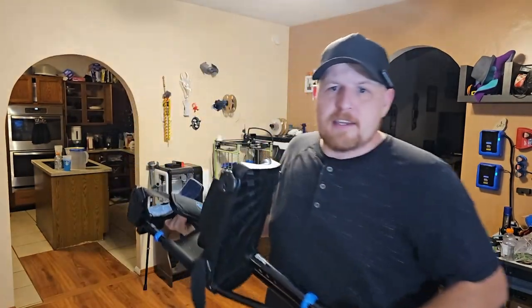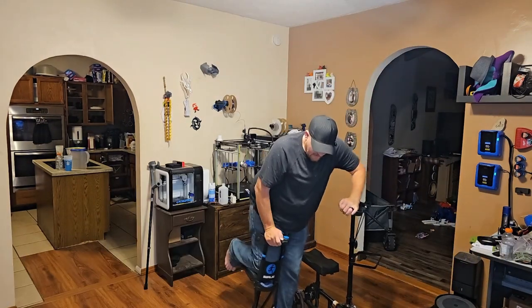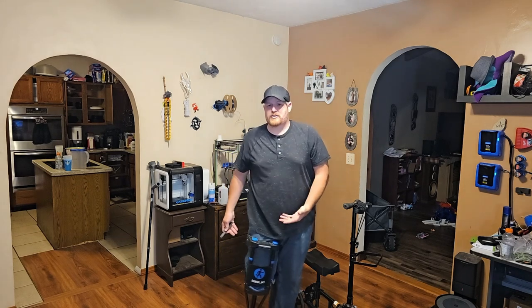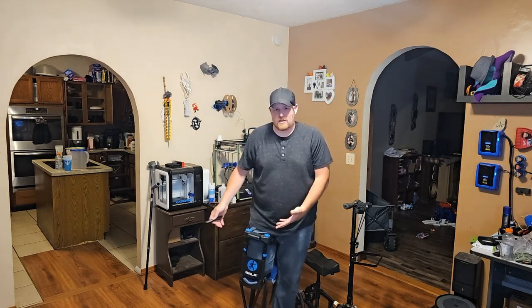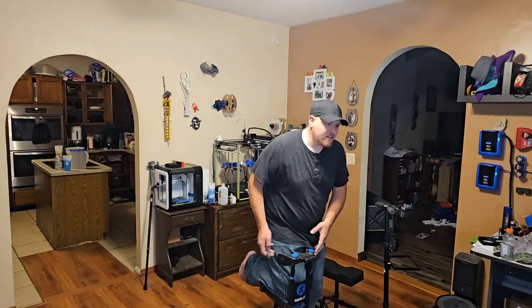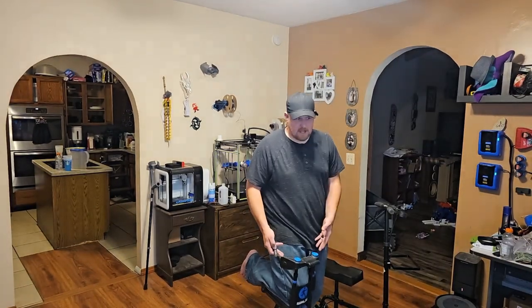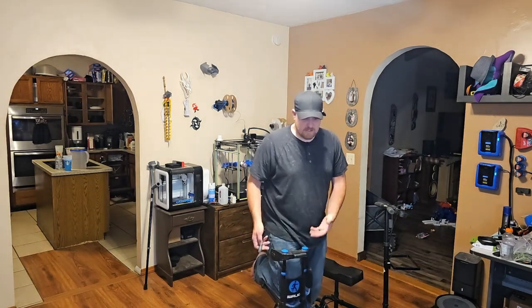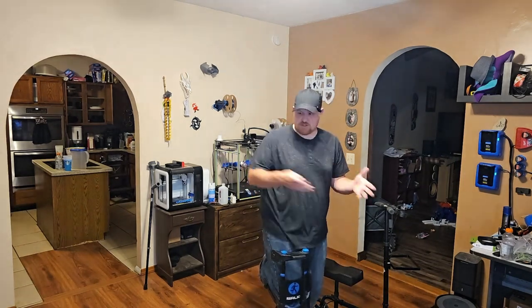I still recommend that you also have this cart. Because although the iWalk is awesome, you have to get up out of the chair, put your knee in it, and then put on all the straps just to go somewhere. If you're planning on doing a bunch of things, that's fine — you'll be wearing it for a while. But if you're just getting up for a second, having to strap it on and off every time you want to move from the couch to the kitchen is a pain in the butt.